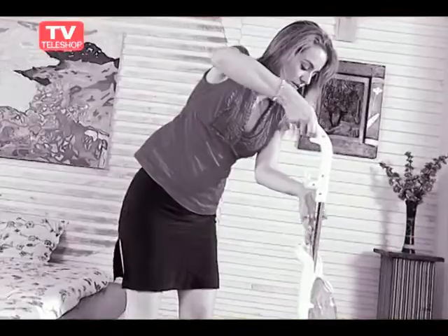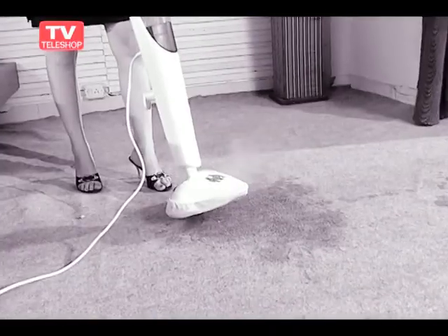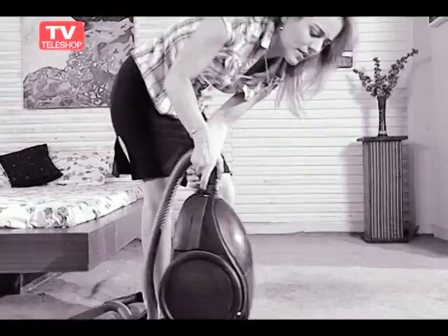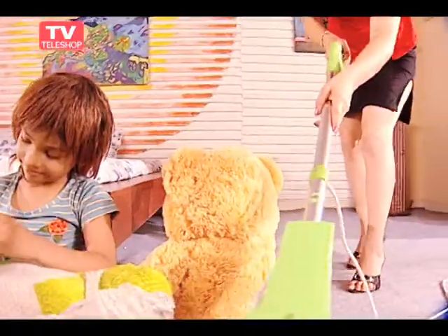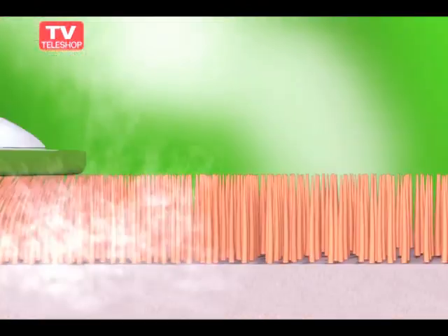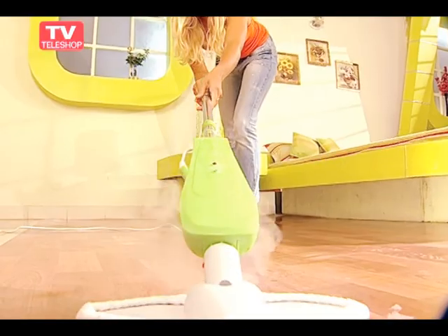I remember how the old conventional steamers messed up the floors with water dripping everywhere, especially if you went to pick up a phone call. You can forget all that now because it's the ultimate three-in-one cleaning solution without the pollution. Stop spending tons of cash on expensive rentals, dangerous chemicals, and steamers that don't work. Ideal for the chemically sensitive or those with small children, our multifunctional three-in-one steam mop deep cleans hard surface floors using powerful jets of steam and works vertically too.